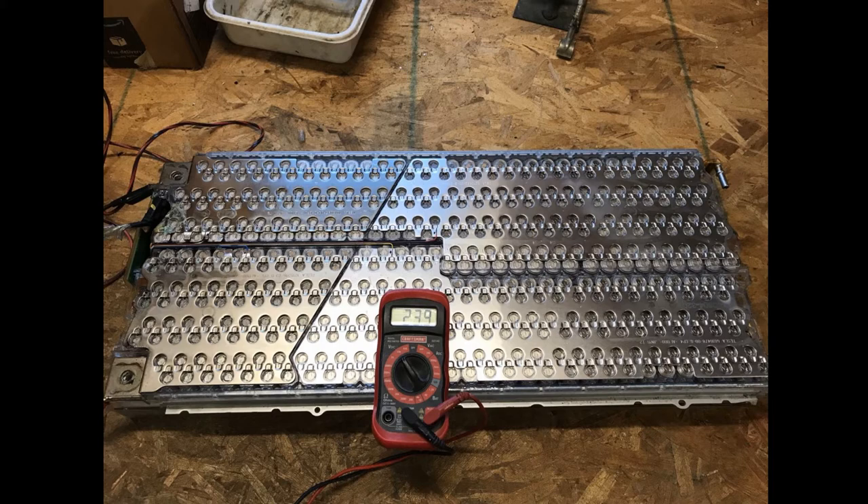I needed 432 cells for my battery. I got 425 out of the Tesla, so this required me to use 7 extra Panasonic cells that I had left over from my previous projects. I was able to get the Tesla cells at a little over $1 a piece, whereas the Panasonic cells are usually over $4.